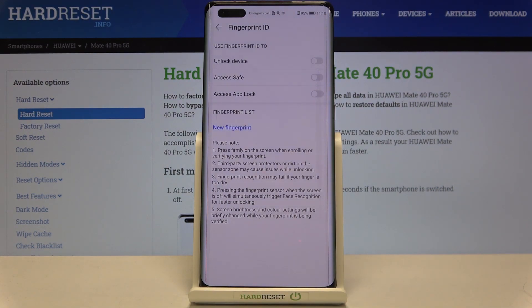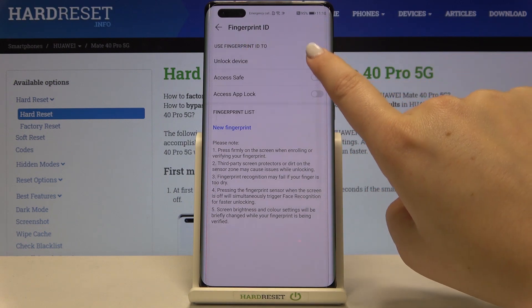As you can see, here we can decide what we want to use our fingerprint for — we can use it for unlocking the device, Access Save, or Access App Lock. You can choose only one option here, but after that you'll be transferred to fingerprint options where you can enable two of those. So let me pick Unlock the Device.